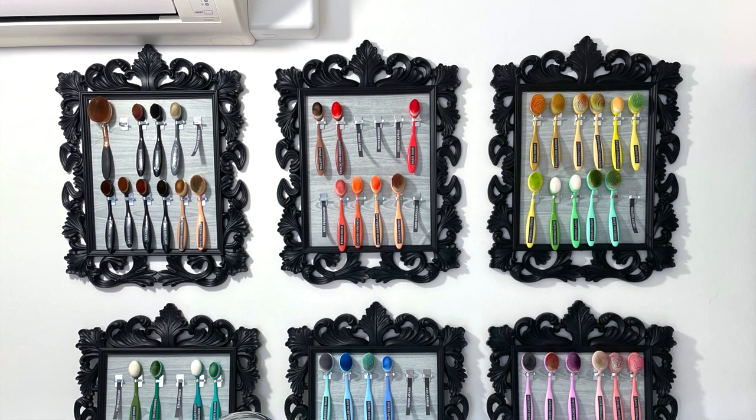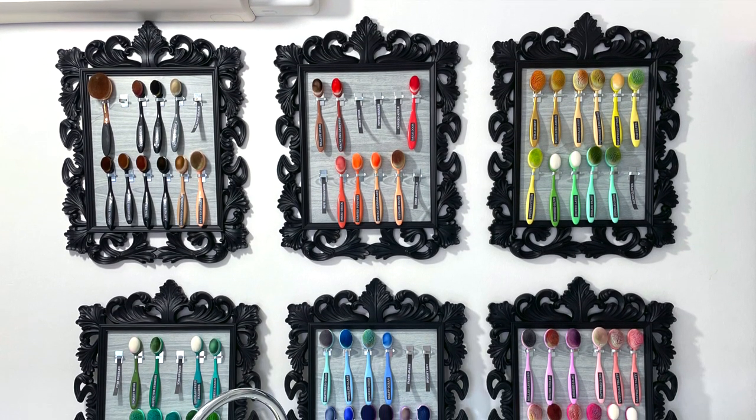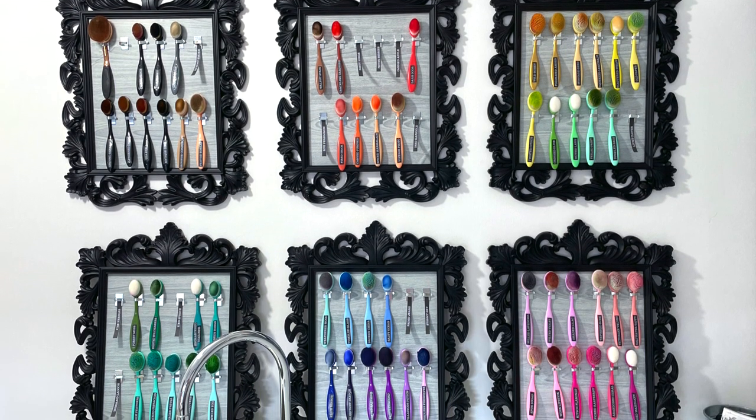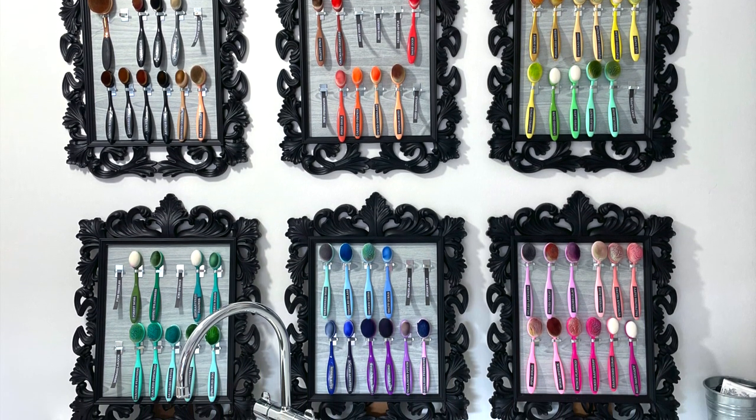Hello, I'm Lou Collins and thank you for visiting my YouTube channel. Today I've got a project for you that's really fun to do, practical as well. It's how to display your blending brushes.